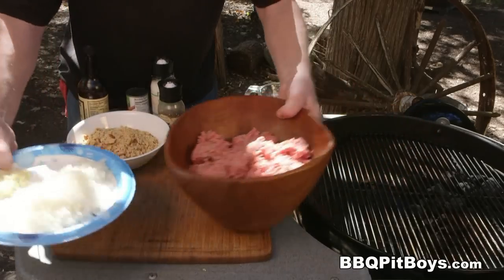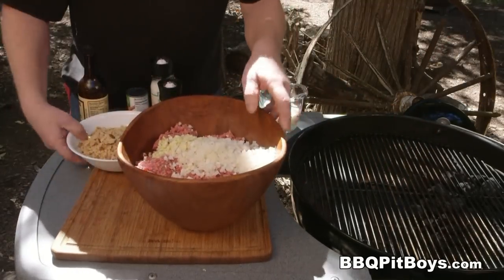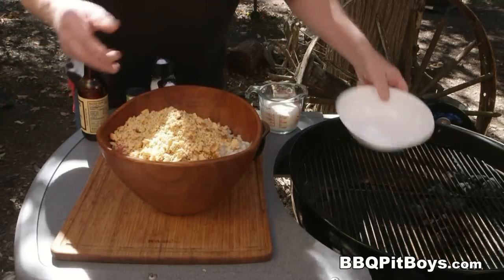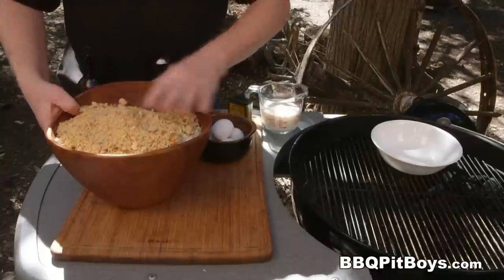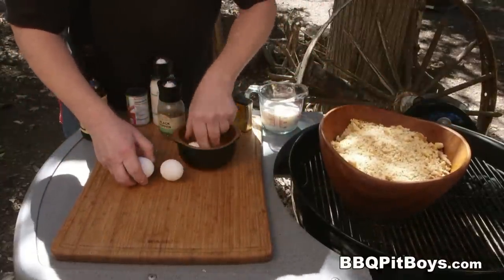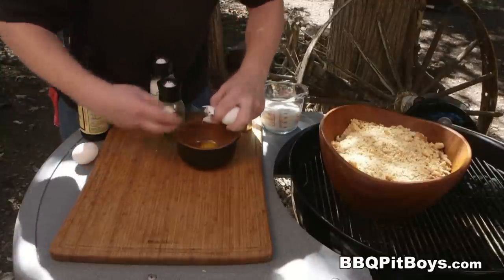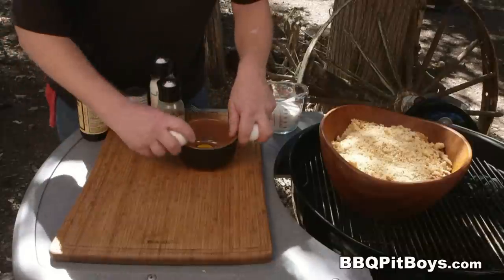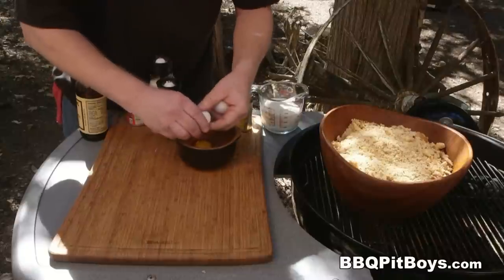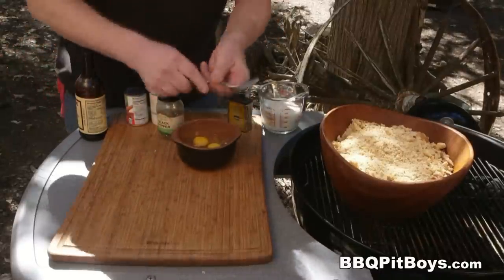Into four pounds of ground chuck, I've got one finely chopped onion going in there, and three or four cloves of minced garlic. Here I'm putting in four cups of breadcrumb — this is actually a cornbread stuffing mix. I kind of like the cornbread stuffing mix in my meatloaf. Now I'm taking four medium-sized eggs, I'm going to whip them up a little bit and add them to this bowl.